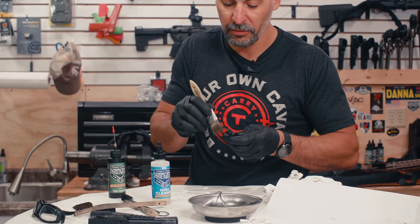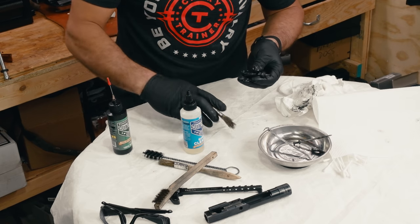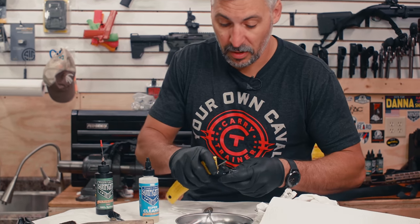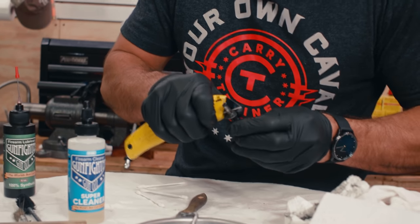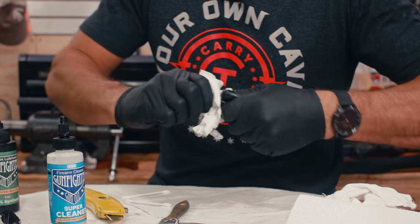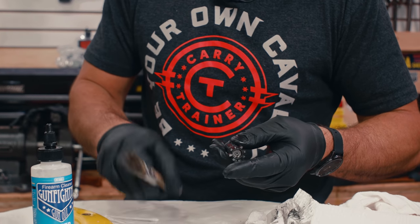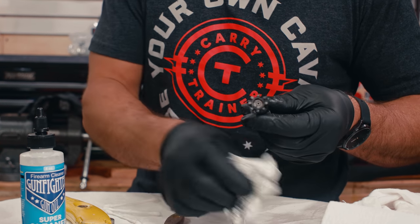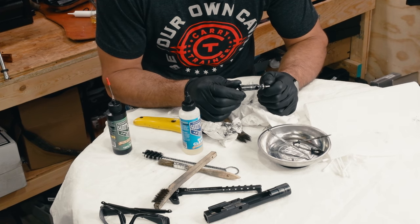Of course when you're cleaning these, you will get some baked-on carbon from the heat involved with some of these components. You may need to take something like a knife and scrape off that carbon if you so choose. I'm not the kind of guy that every time I shoot my gun I have to scrub it down. Some of these guns have a thousand rounds just from a weekend of shooting — I'm not going to spend that kind of time, and it's not going to hurt the gun.